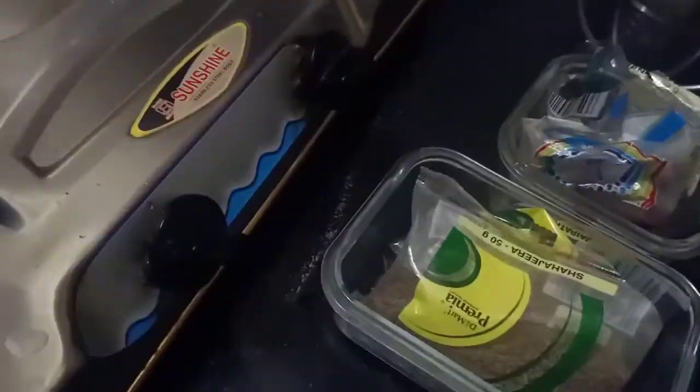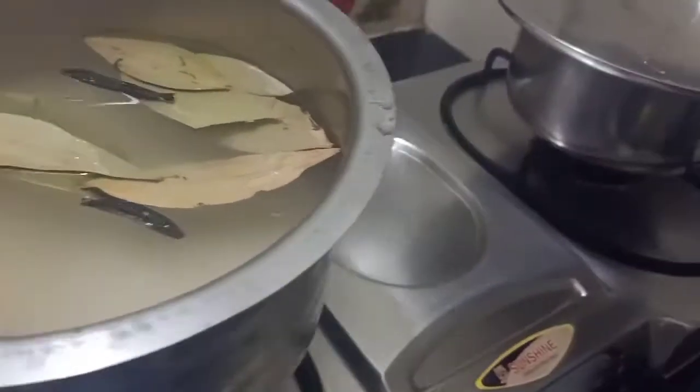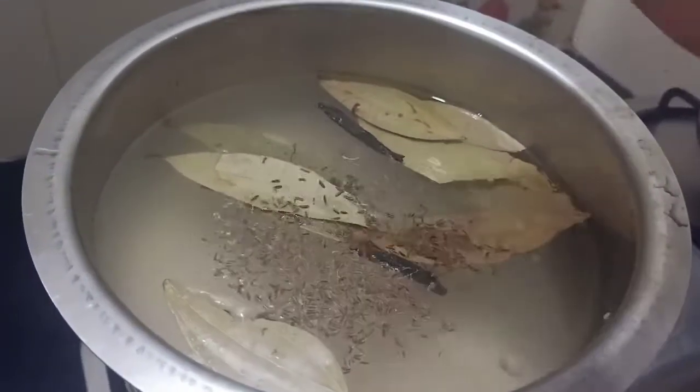Cook the rice to about 70% in the first stage. There is rice for biryani — oil, cloves, cumin seeds.